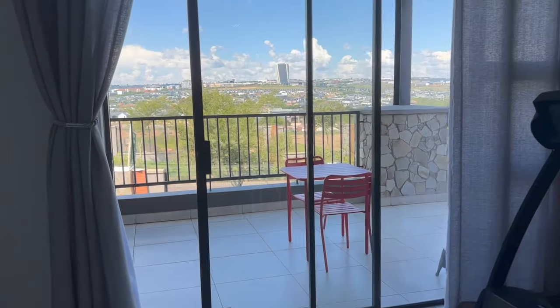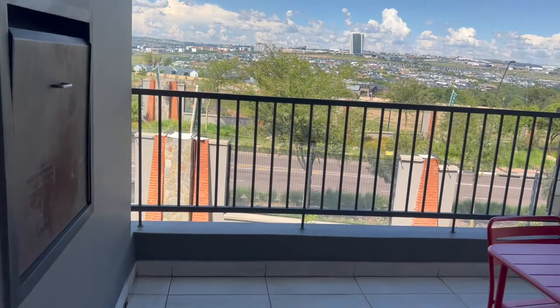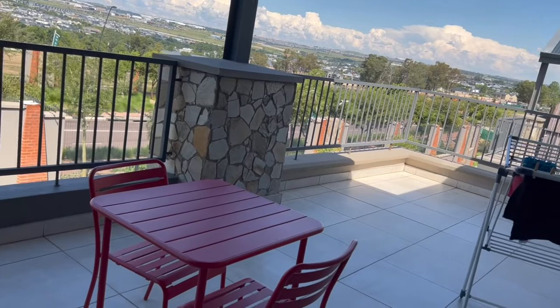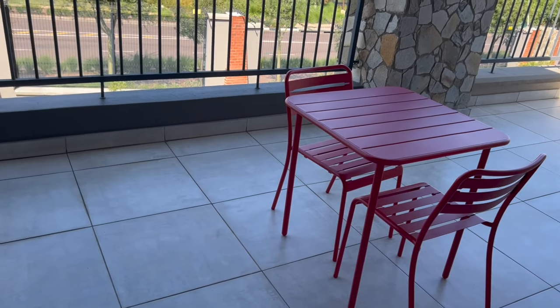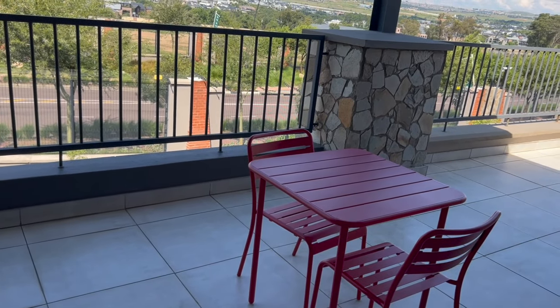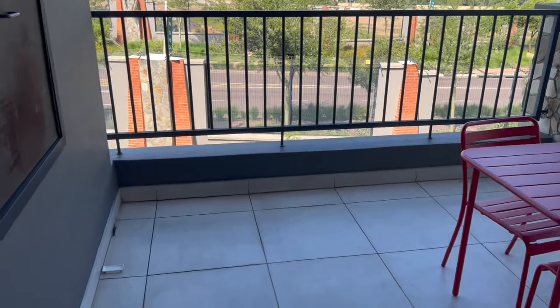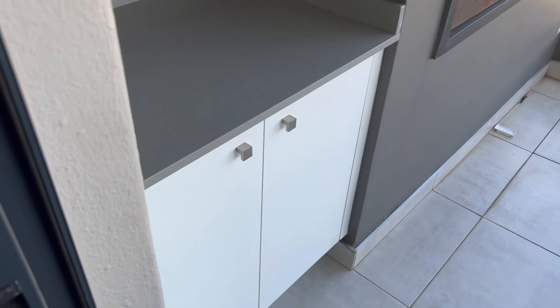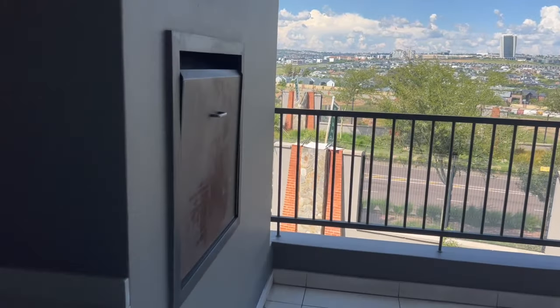This video is getting very long — so here we are outside on the balcony. I just took my washing. I got this little table set from Leroy Merlin. I'll do a full balcony thing — there's a cupboard dryer out here as well.